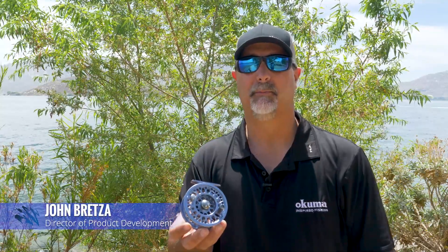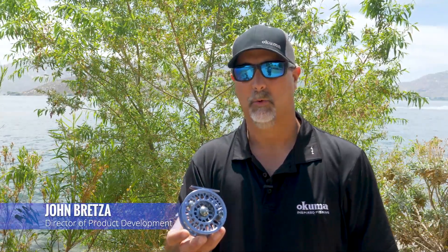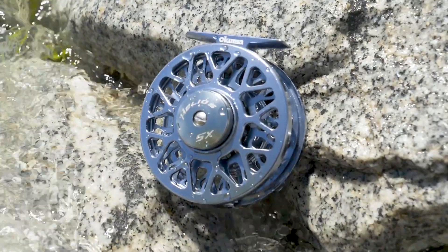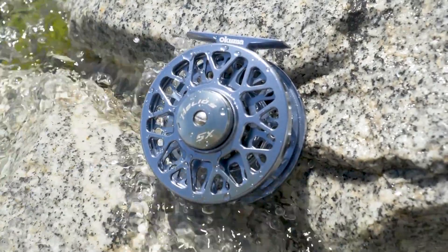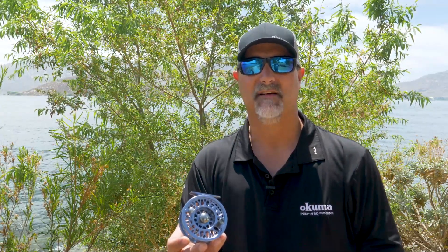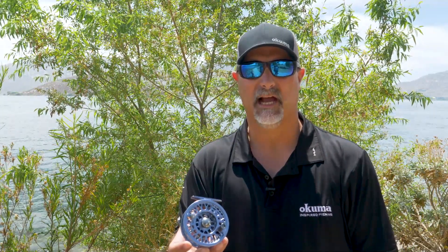Hey guys, this is John Bretzer, Director of Product Development for Okuma Fishing Tackle. What we have here is the new Helios SX Flyreel range. This is a large arbor flyreel series coming in five different models: a 4/5, a 5/6, 7/8, 8/9, and 10/11 sizing.